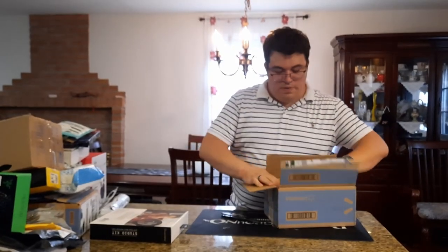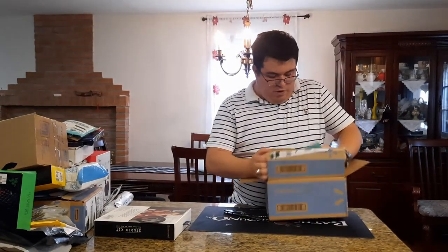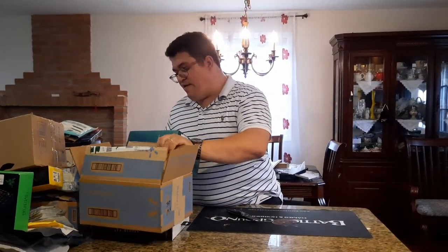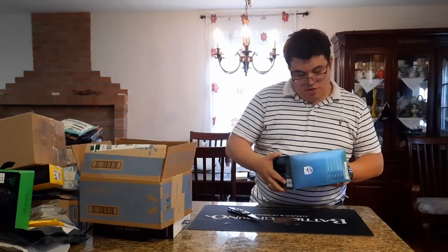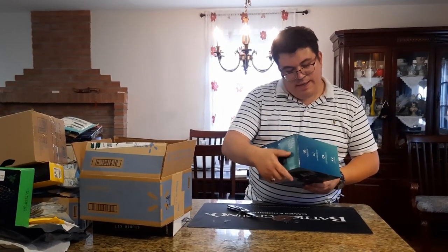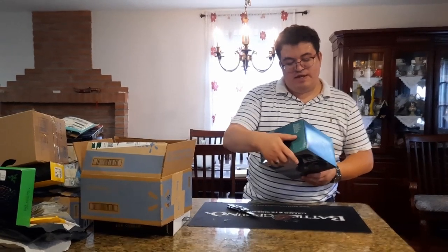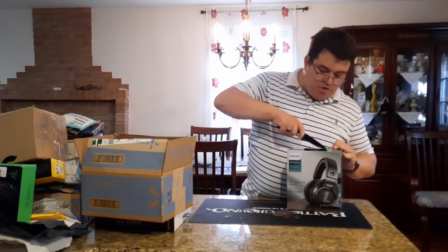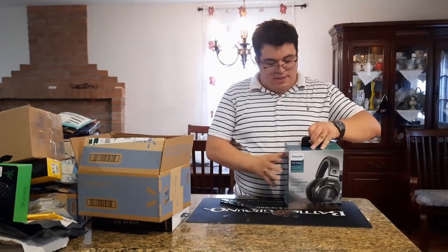We have some headsets here from Walmart — we ordered some Phillips HiFi stereo headsets, the HSP95 series with open backs. These are very good for gaming.